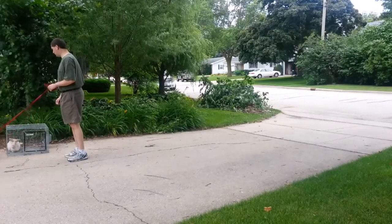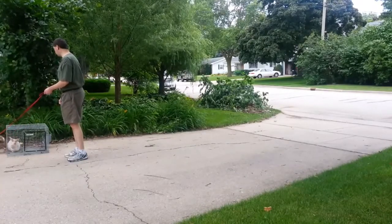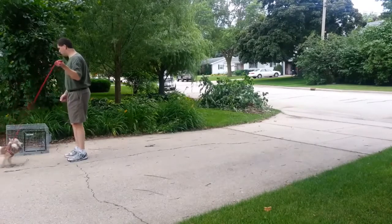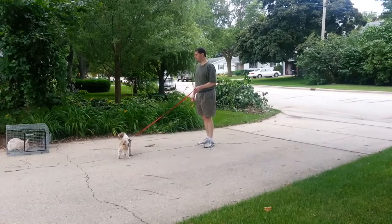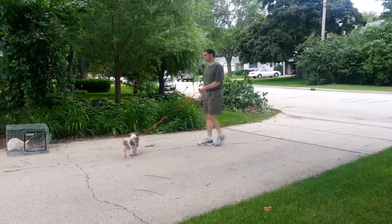You'll see right over there at the edge — he just started pointing at the rabbit. So we immediately back off because there was some arousal, and I bring him back out.